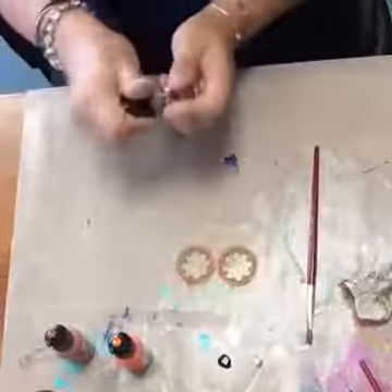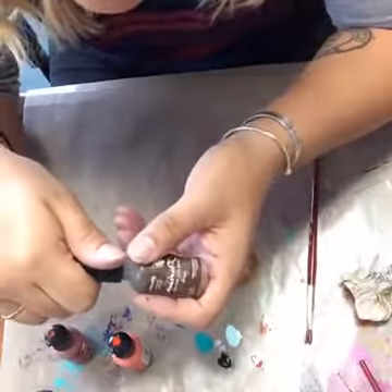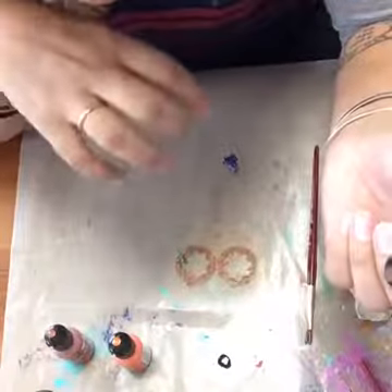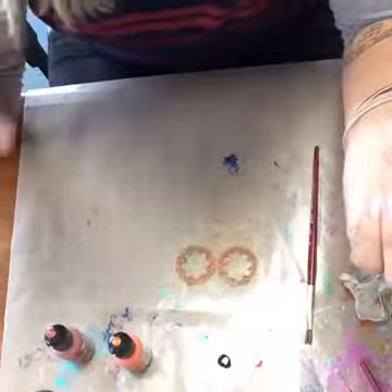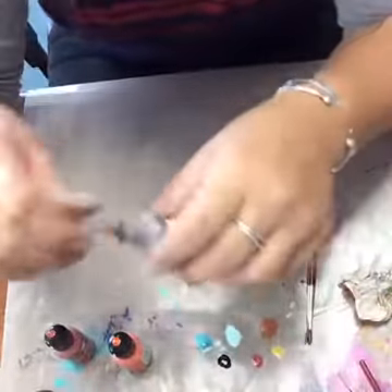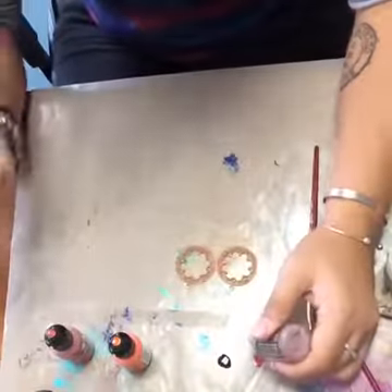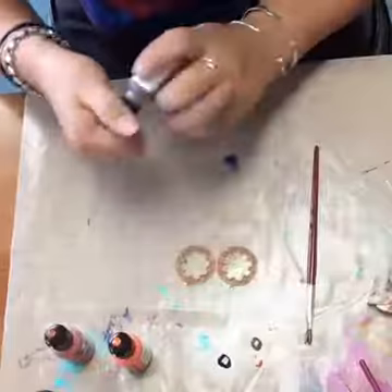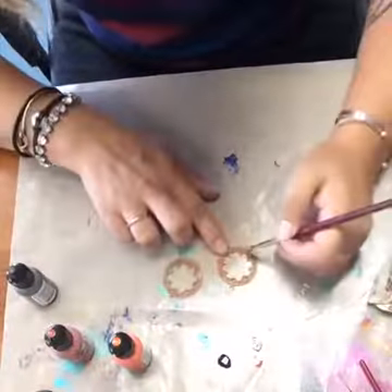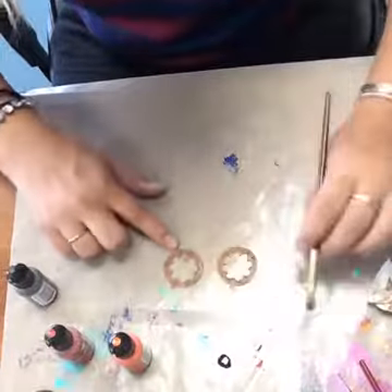Now I'm going to add a little bit of this brown. You can definitely mix the ink colors — if you go on the Vintaj website, they've got a really great color chart that shows you the mixing ratios to get different colors. You can totally mix these and come up with your own colors, and they've got some really great recipes on their site for that.